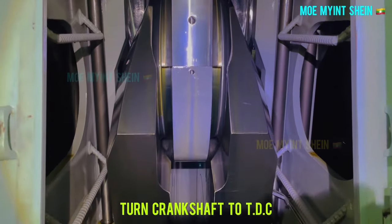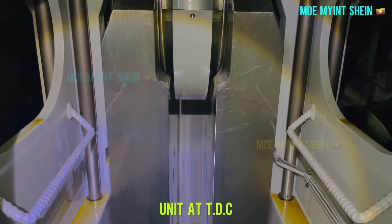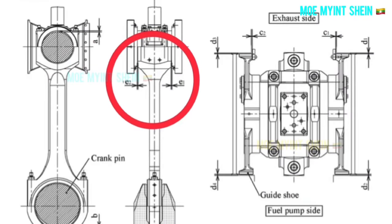Now you are going to see how to measure clearance between the crosshead and connecting rod. Turn the crankshaft and place the piston to top dead center, TDC. As before, you can see which place is required to measure.